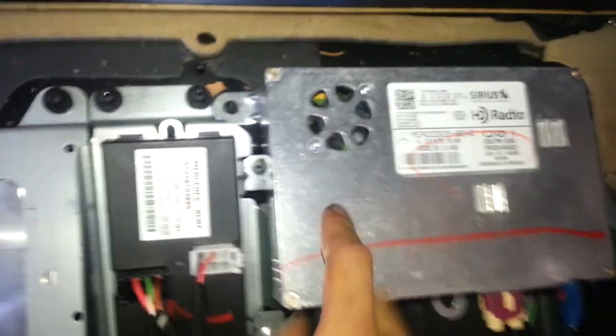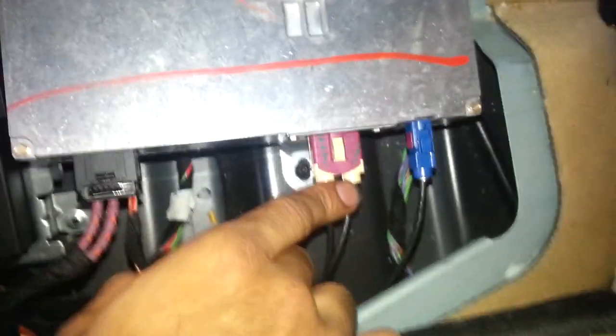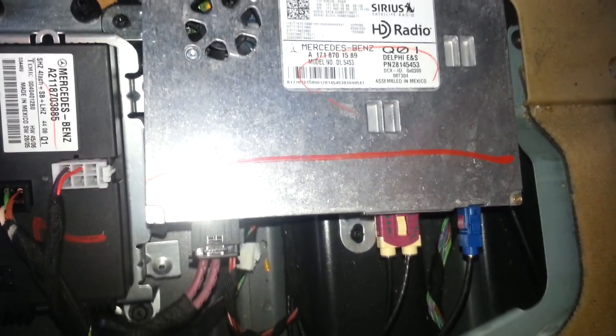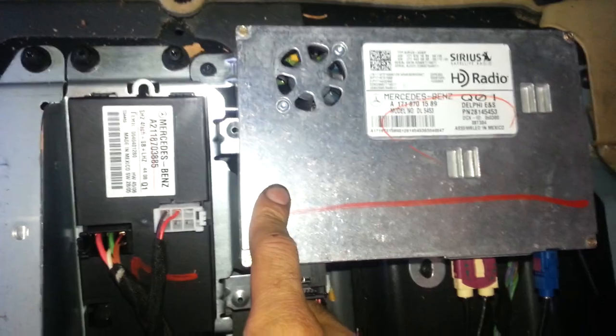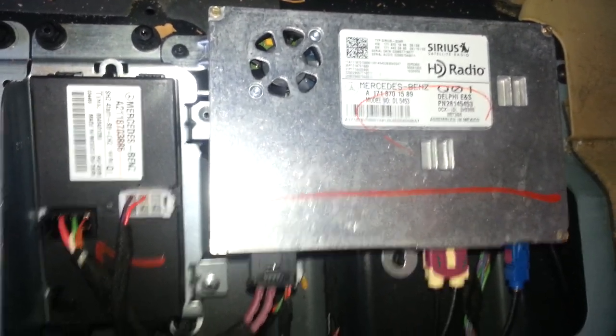Unplug this connector — the fan will go off. Unplug this one and that one, and leave them unplugged. Wait a couple of minutes, then plug them back in. Once plugged back in, the fan should not come on.